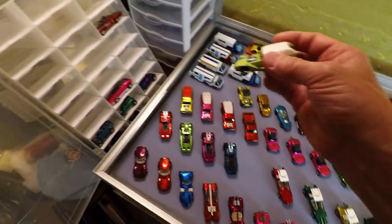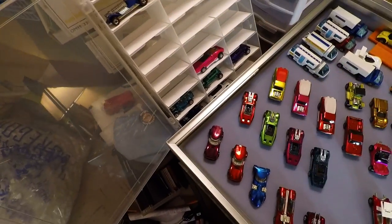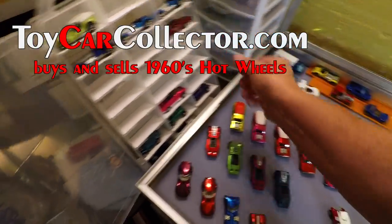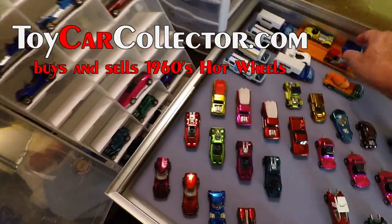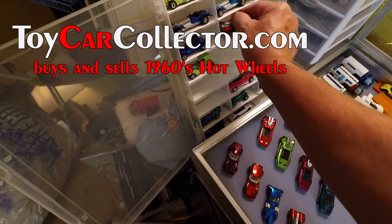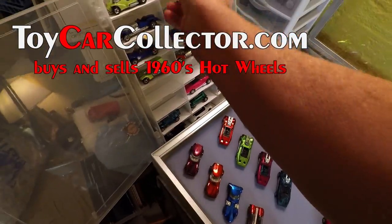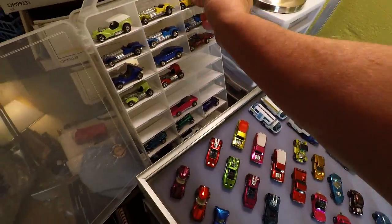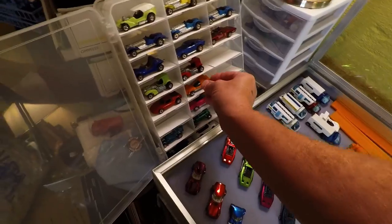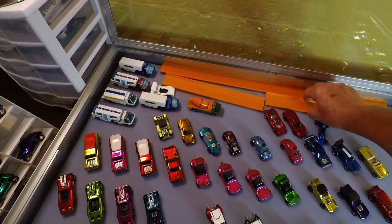Let's put these 73s away. I've got some Sweet 16s. Oh, we've got some nice cars here. I think I'm going to go all 73s at this show — I might just be the 73 guy. Why not? Let's specialize in 73s. I like Spectraflames; I want to keep those. Let's get these tracks out of here.